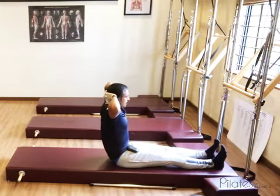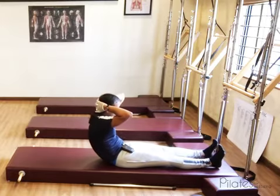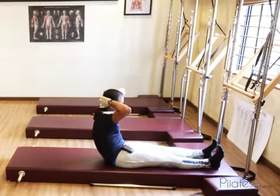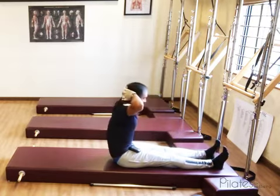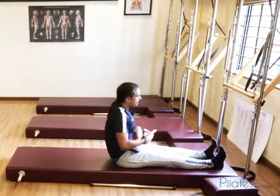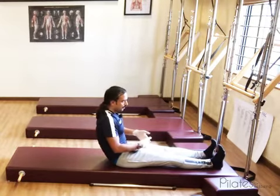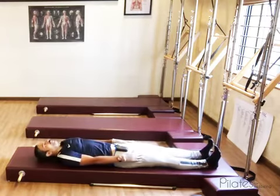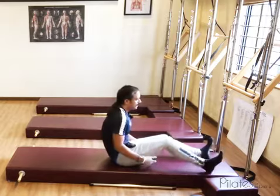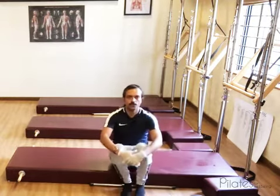Now hinge back a little more than the previous time. Curl the tail, roll back a little more than before, then curl forward, forehead towards the knee, and sequentially stack your spine up. In this way, every rep you try to go a little more down than the previous rep, and eventually you will be able to go fully down and come back up fully. These are the various ways in which you can build up to the neck pull exercise if you are not able to do it right from the start.